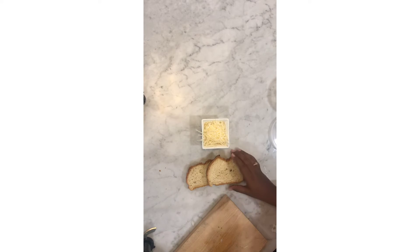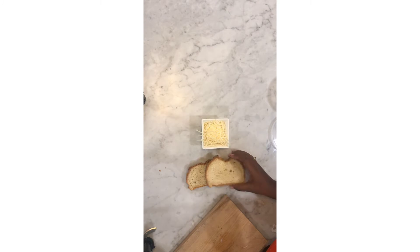And bread — in France we use baguette, but you can use this bread — and parmesan cheese.